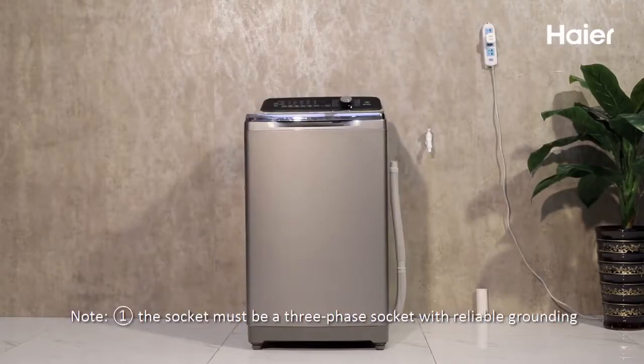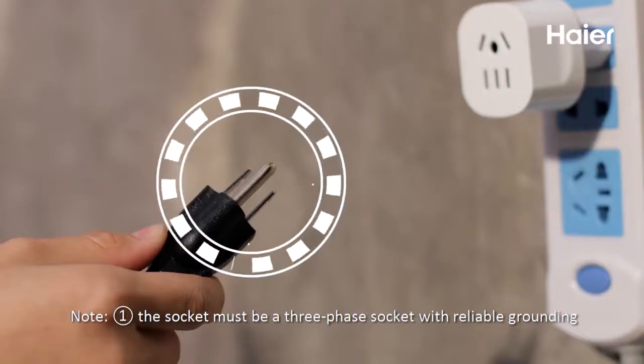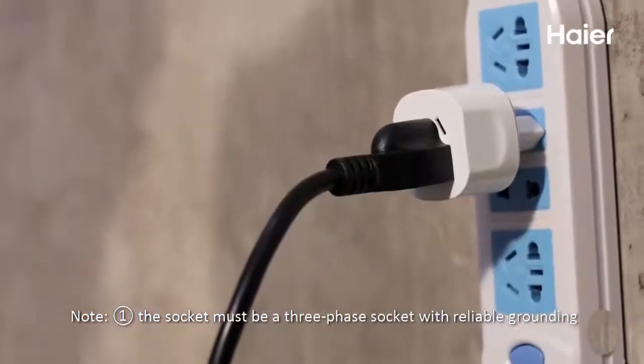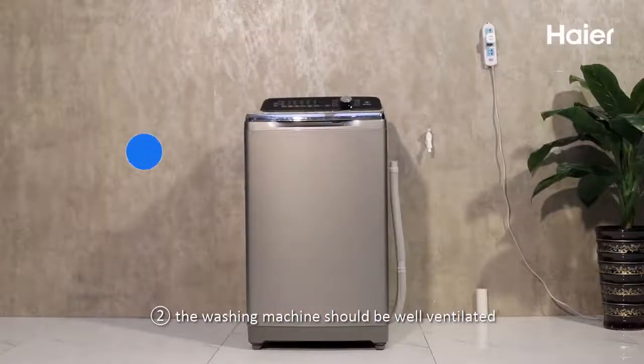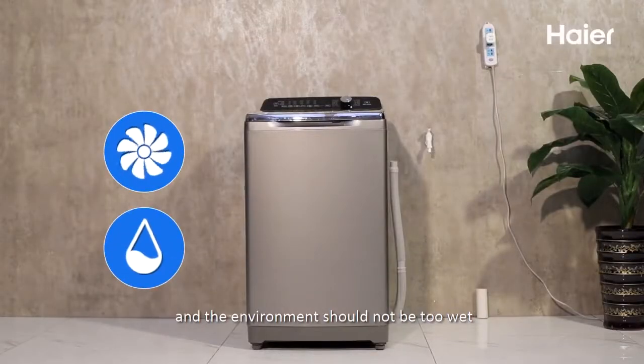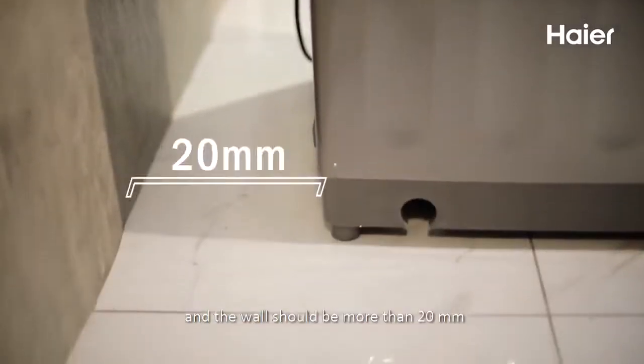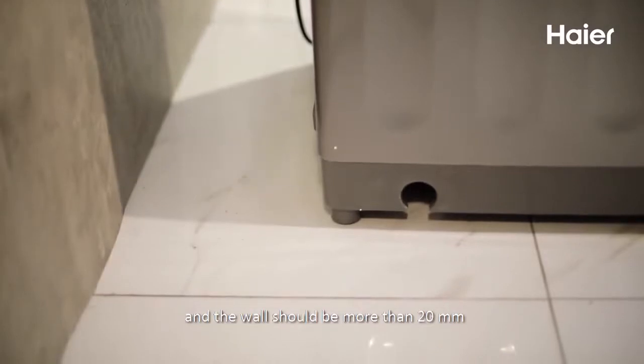Note: 1. The socket must be a three-phase socket with reliable grounding. 2. The washing machine should be well ventilated and the environment should not be too wet. 3. The distance between the washing machine and the wall should be more than 20 mm.